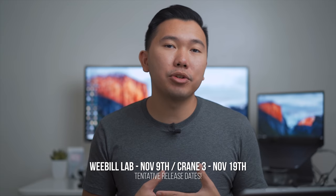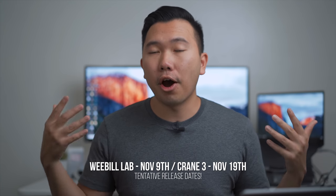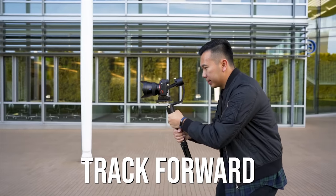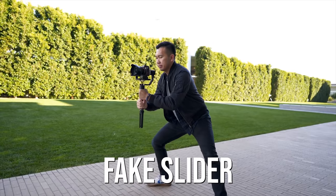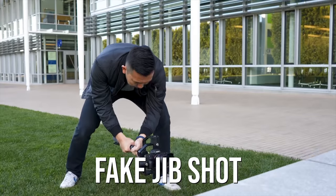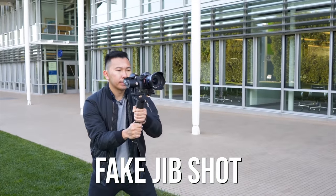By the way, I am an ambassador for Zhiyun, so take that as you will, but I am going to be honest in this video about my opinions on both of these gimbals. If you've been following me for a while, you know I'm a huge fan of the Crane V2 and the Crane Plus. Both of these are lightweight gimbals, and I really think Zhiyun has the upper hand in that lightweight gimbal market.